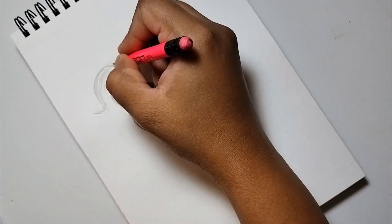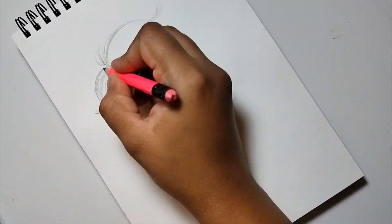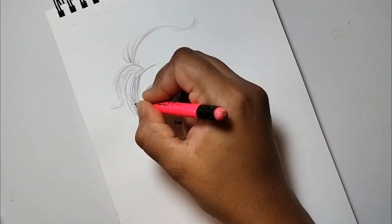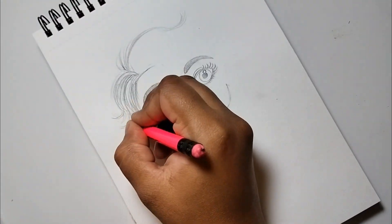Part 1 is the outline video. I will give the second part in the next video, which will be a coloring video. I will complete this particular drawing using pencil color.